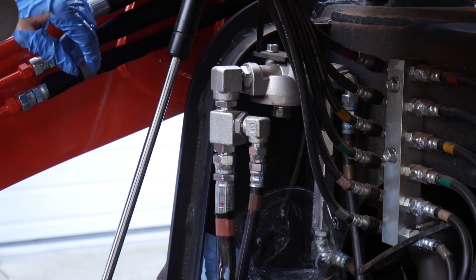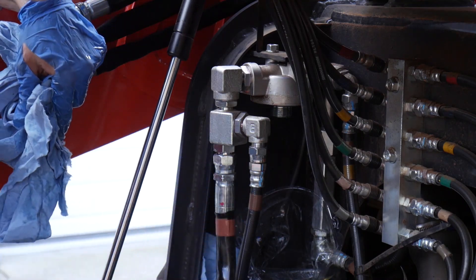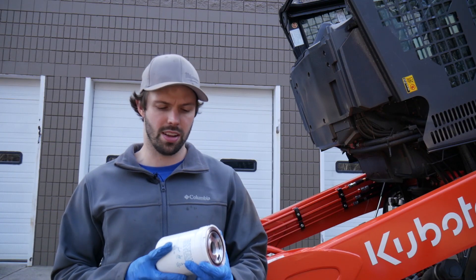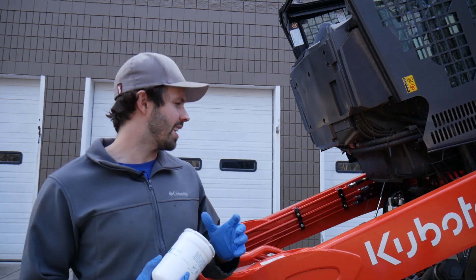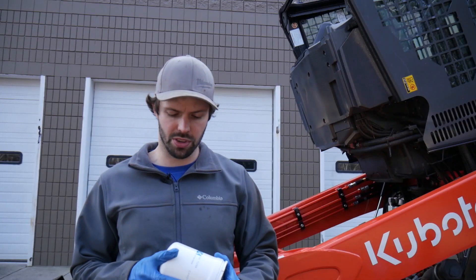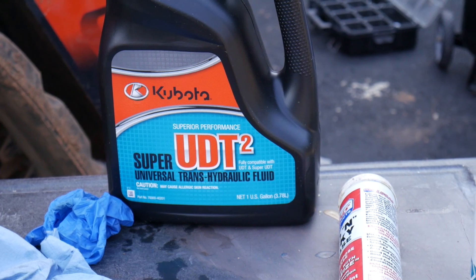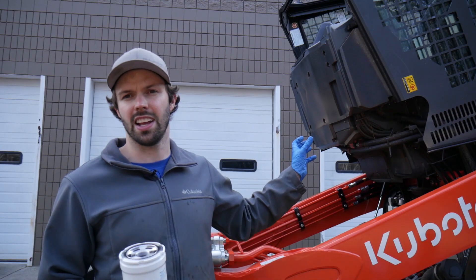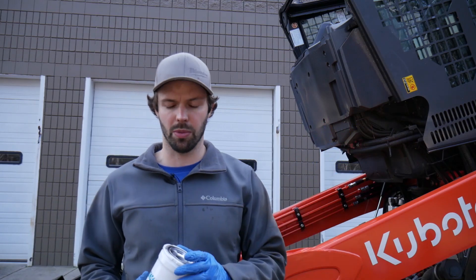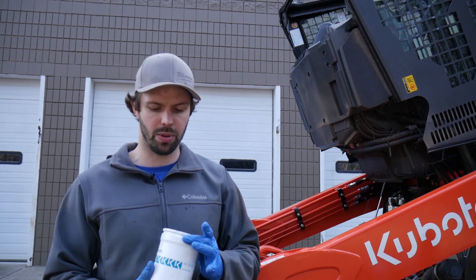Now that we've got the filter out, we'll wipe up some of this excess hydraulic fluid, go over to the new filter, fill it up with hydraulic fluid, and twist it back on. We have the new genuine Kubota oil filter. Worth mentioning — you don't actually have to do this every 50 hours; this is our first 50-hour service interval, which is why the manual calls for a filter change. We're going to pre-fill this before sticking it up there, tighten it hand-tight, then another quarter to half turn with a wrench. After starting the Kubota, we'll check our levels and fill it back up based on the sight glass.